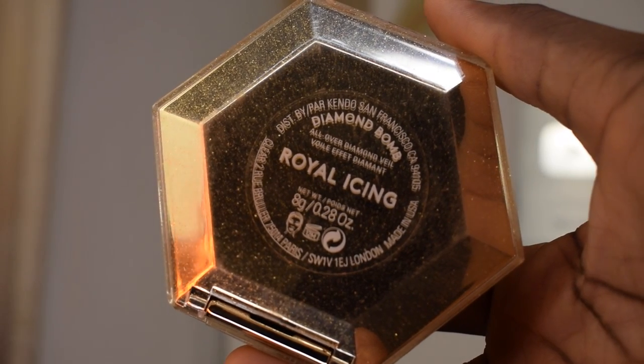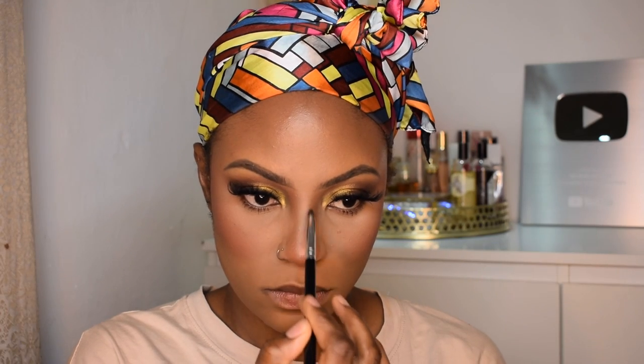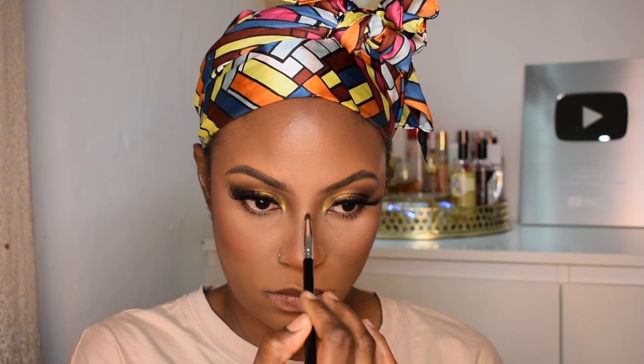For highlighter I'm using the Diamond Bomb in the shade Royal Icing from Fenty Beauty. I'm gonna put that on my brow bone, the bridge of my nose, the tip of my nose, and the high points of my cheekbones.